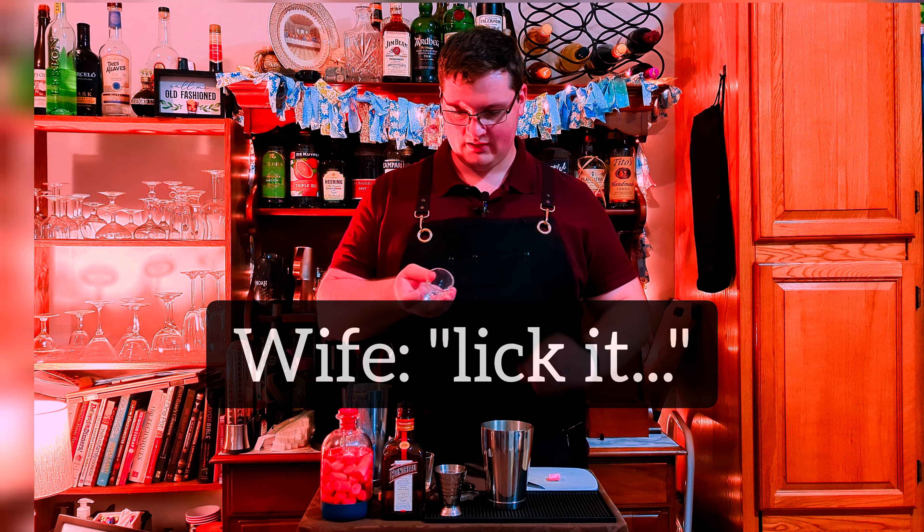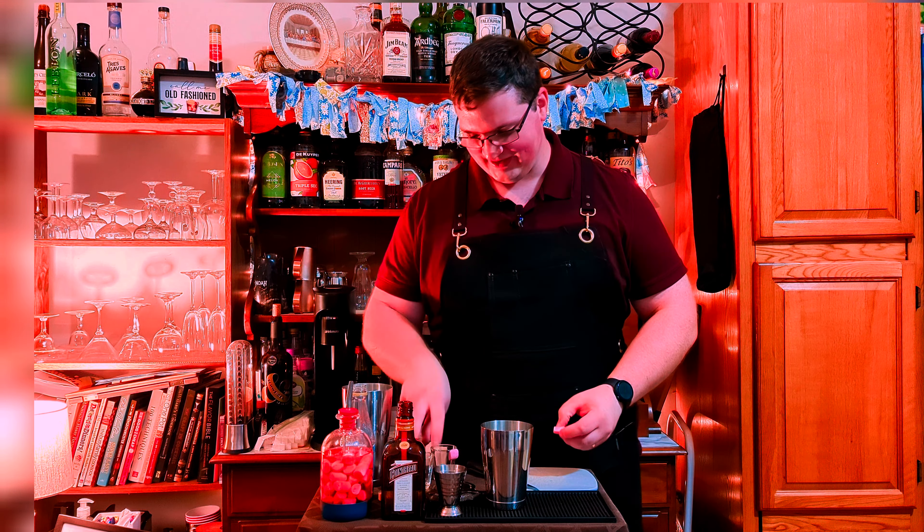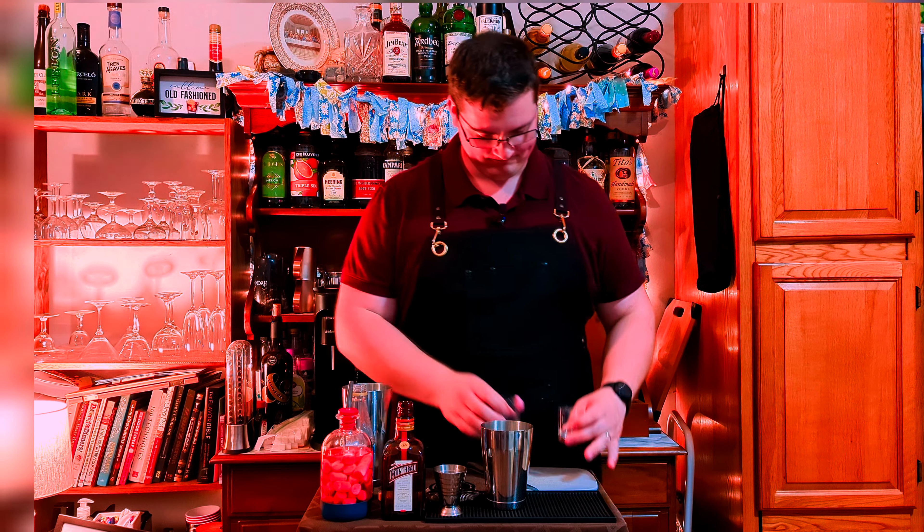It's a lot harder than it looks. And stick it onto the side of our shot glass — that'll be like the garnish for our shot. Looks like a chiclet.